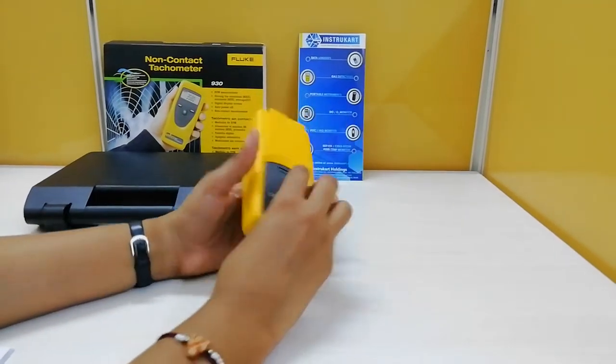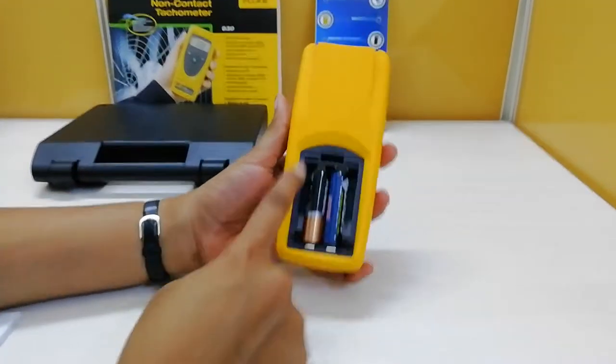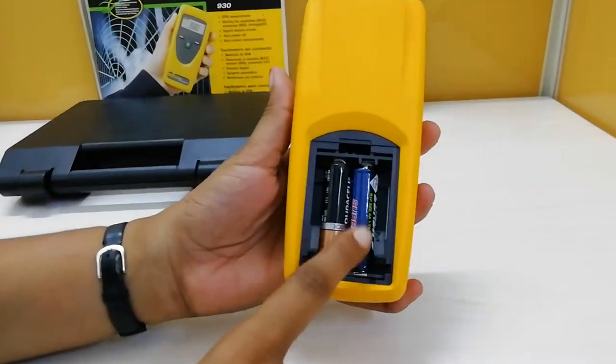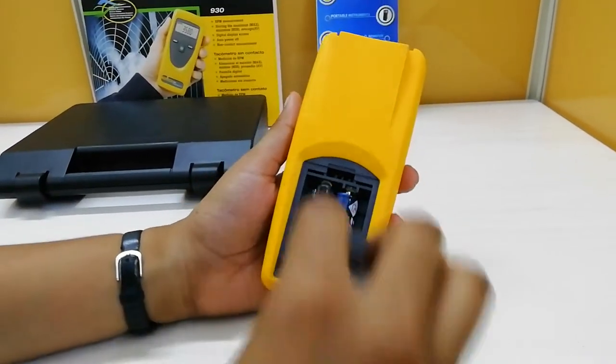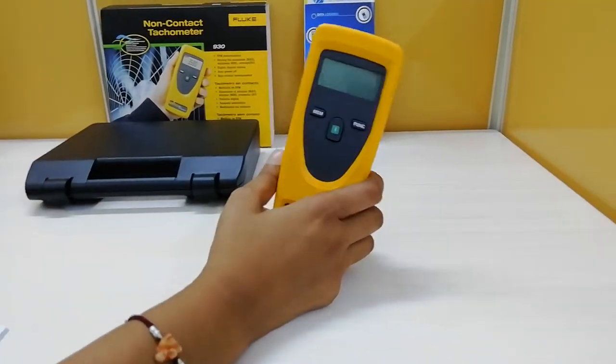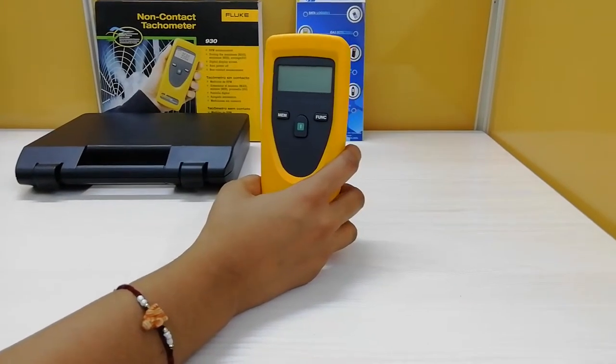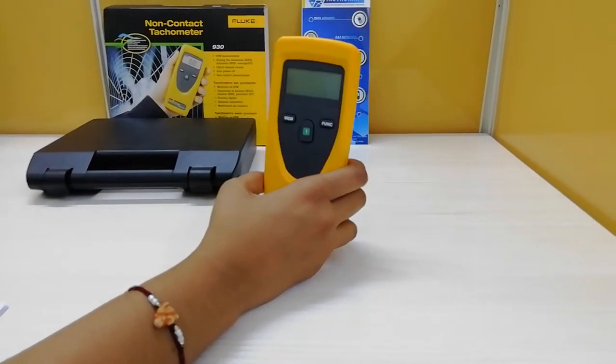Coming to the battery life, it works with 2 AA batteries at 1.5 volts. This is the battery compartment — I have inserted 2 AA batteries. The 930 tachometer has a battery life of up to 40 hours and a warranty period of 1 year.